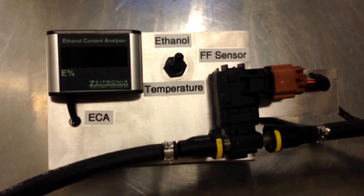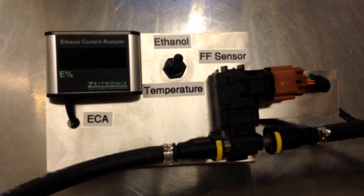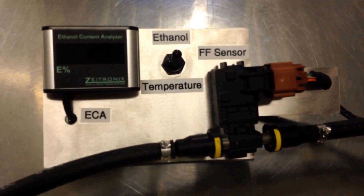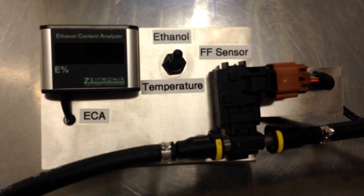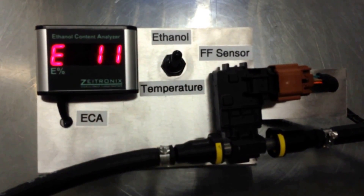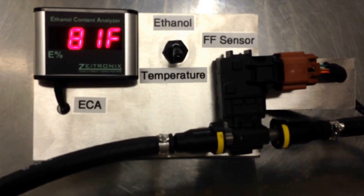I'm going to run the first test right now. This is 93 octane fuel that we just got from the local Shell station. The ECA will show ethanol first and by a flip of the switch it will show the temperature of the fuel. Right now we have E11 — that's straight from Shell. The fuel is 81 degrees right now.